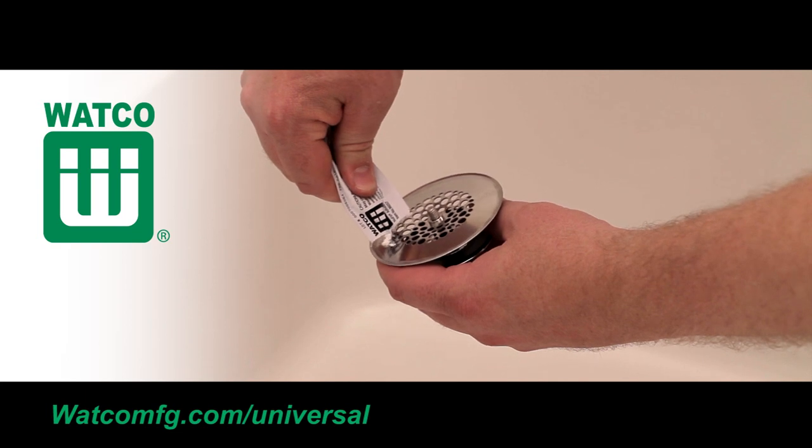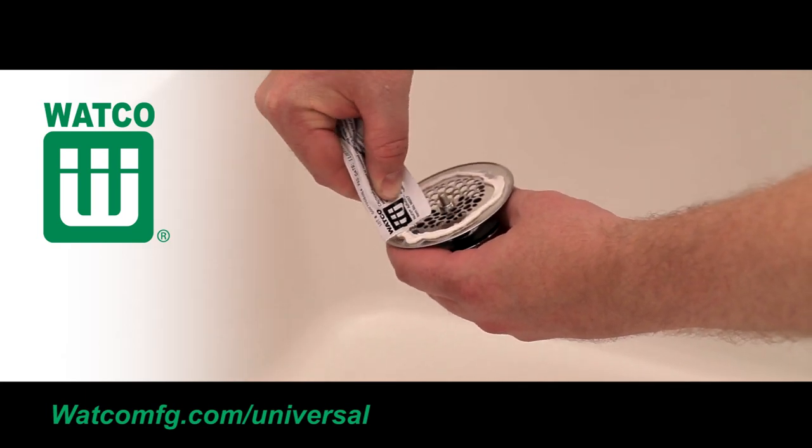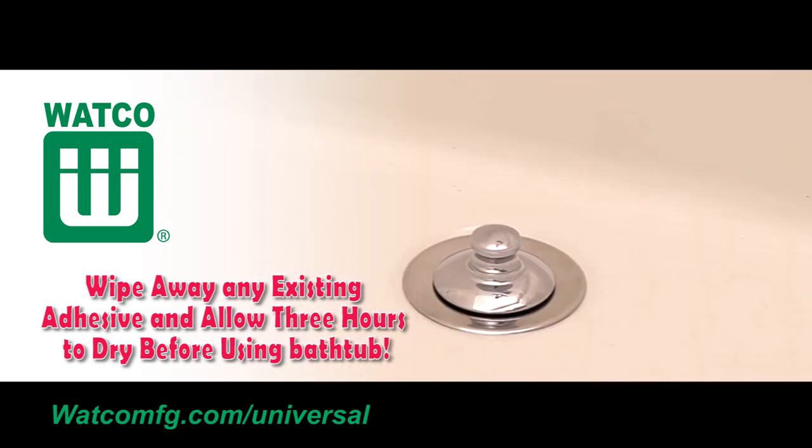Apply the entire supplied silicone adhesive around the underside of the flange. Then firmly press the Universal NuFit bathtub drain onto the old strainer body flange area.